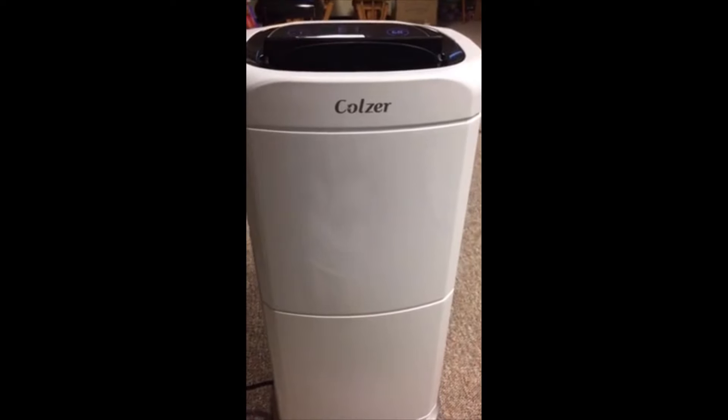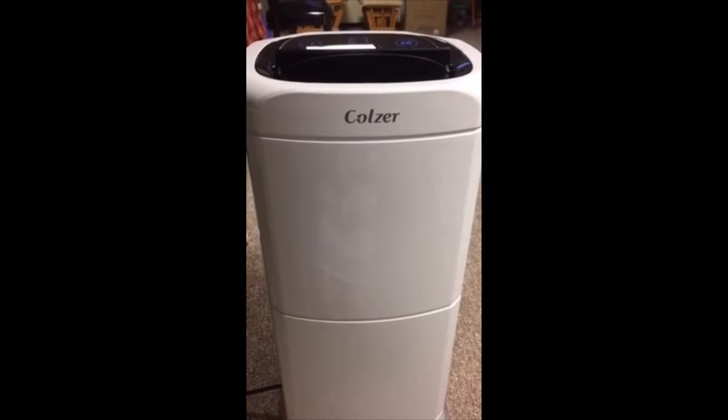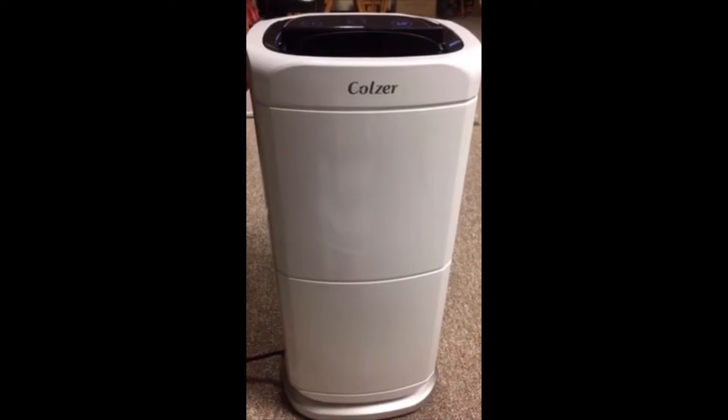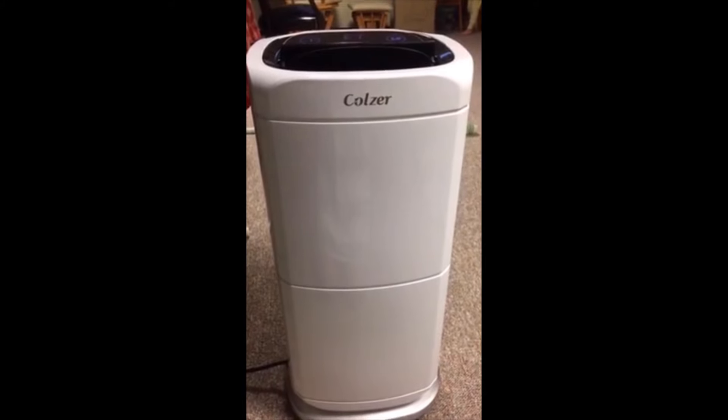Hi everyone! I'm here to do a quick review for this COSER dehumidifier that I just got about two weeks ago and I've been using it since the first day I got it. It works great.